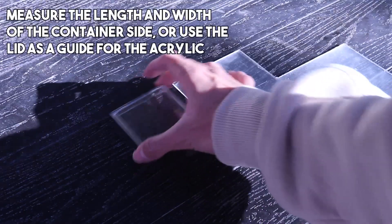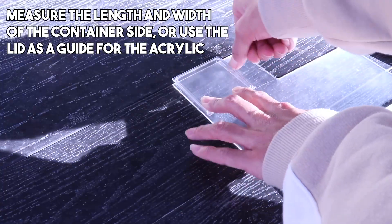Using the container lid as a guide, I marked a light outline with my fingernail and went to cutting.